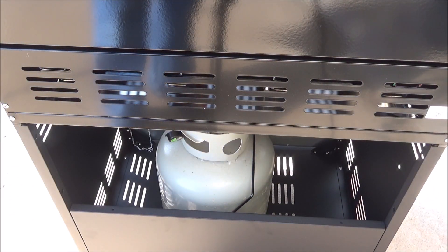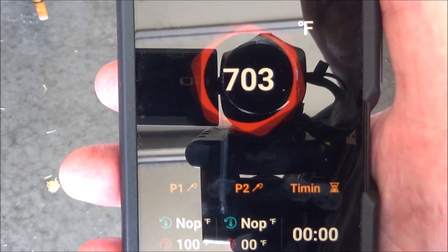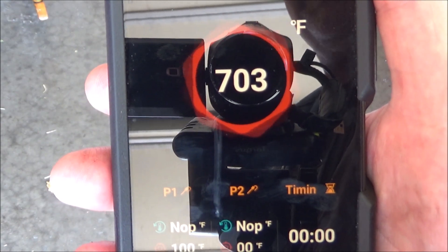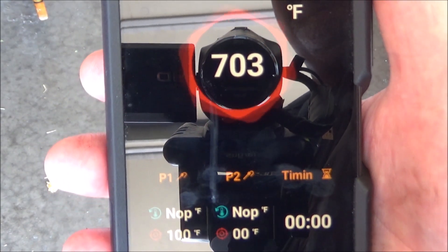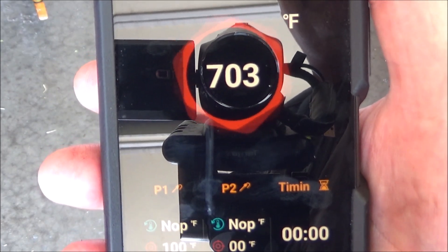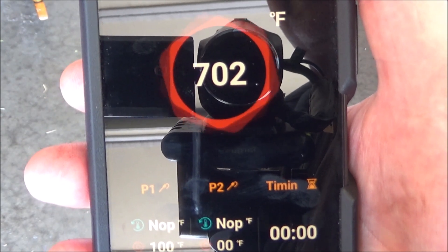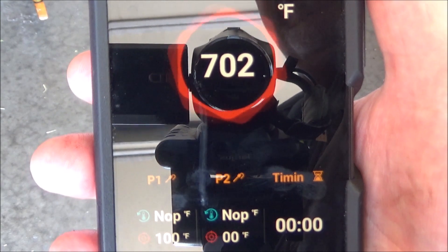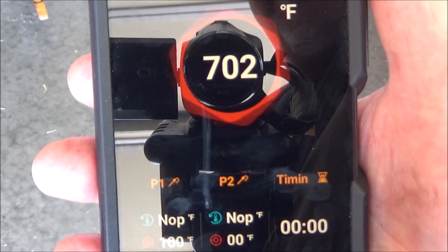Alright guys, I'm going to let this warm up for another minute — we'll see how hot it can get. We're over 700 degrees and it's been going for 15 minutes. Pretty impressive for a gas grill with all burners on high. 700 degrees — I don't know when I would ever have to cook higher than that. That's also nice to get a good sear on a piece of meat. Let me turn this off and I'll meet you inside for my final thoughts.